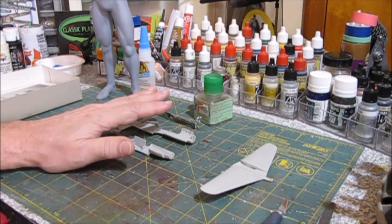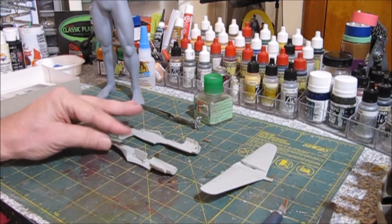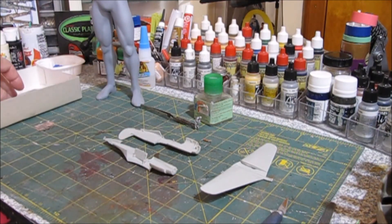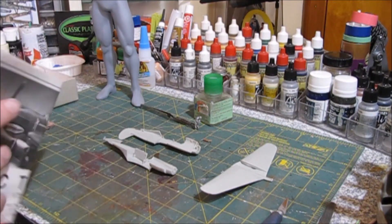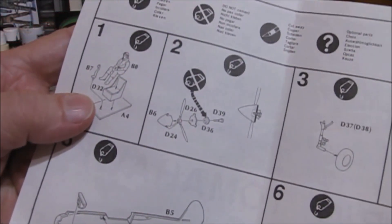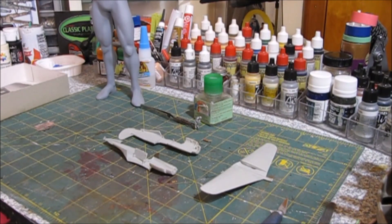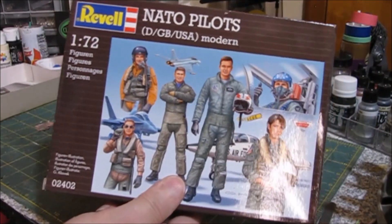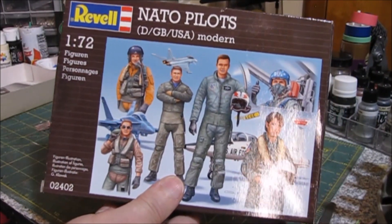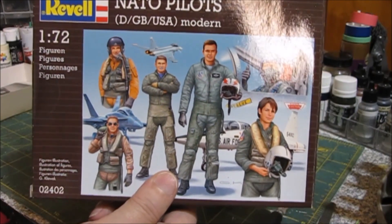As I said in the intro, we'll be building this in flight, so we need a pilot obviously. The kit looks like it originally came with a pilot, but there's no pilot in the box. I have this kit, which is 1/72nd NATO Pilots. We're going to be using some figures out of this to make a World War II pilot — a little plastic surgery, and we have a World War II pilot.